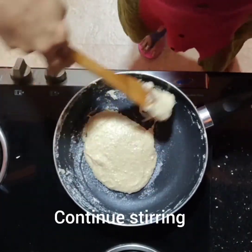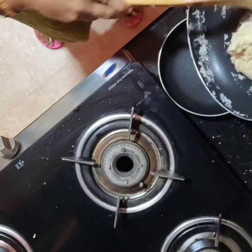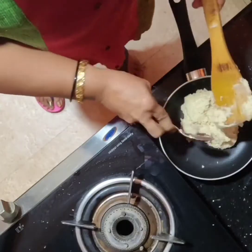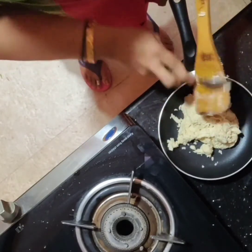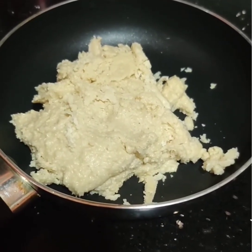We will put a little bit of water in the pan. We will transfer to the pan. We will use this spoon. We will put a little bit of water.